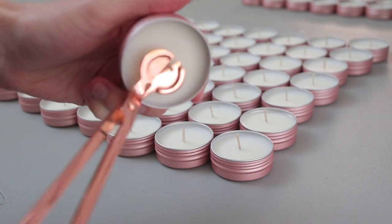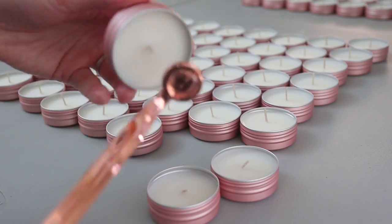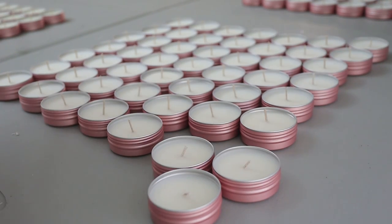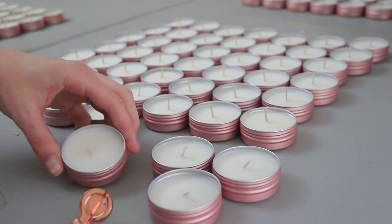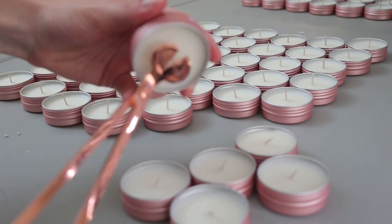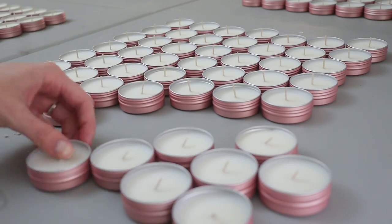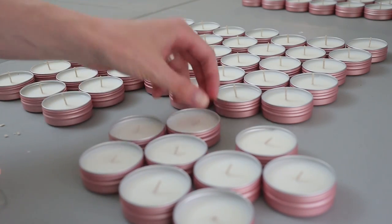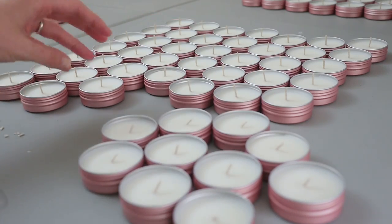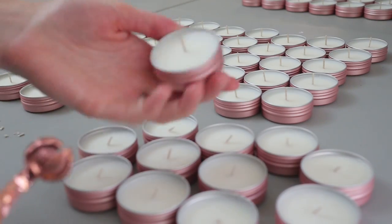Splitting up these tasks was actually pretty smart — it made the process faster and got us each in the zone. I trimmed all 200 candles and Chris put the warning labels on all 200. We went through a rotation where when he was done with his, I would trim, or when I was done trimming, he'd add the warning label. I definitely felt it on my thumb — if you've trimmed a lot of wicks before, you know you can feel it after a while, and doing 200 of them is something I haven't done in quite a while.